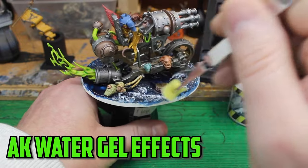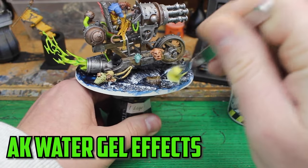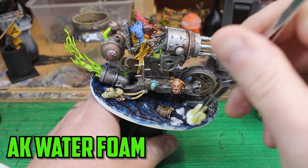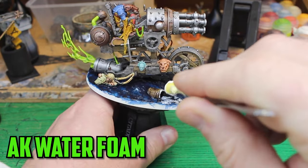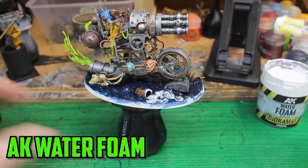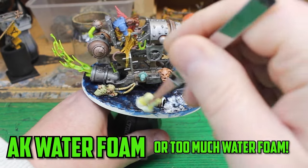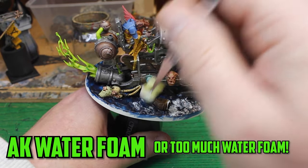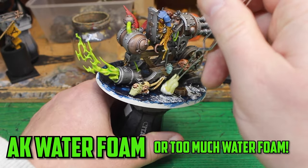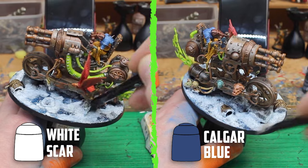I leave it overnight to harden, and then it's time to add the details of the waves. Once dry, the next step is to add AK Water Gel Effects, and what this does is that it texturises the gel to give it a rougher look on the waves. The final part to add is the AK Water Foam, and this is what makes the foams of the water appear. Now as I'm doing this, I'm starting to notice that it's not really looking like waves, but more like ice and snow. I don't think I did a good job of shaping the water - I had only done this in small patches on smaller bases, and I could get away with it that way. But we're hobbyists, and what we do is try something new. If it works, great. If not, we learn from the experience and get better at it next time. To try and fix it, I start dry brushing Calgar Blue on to make it more like water, and then I dry brush some White Scar over the top.